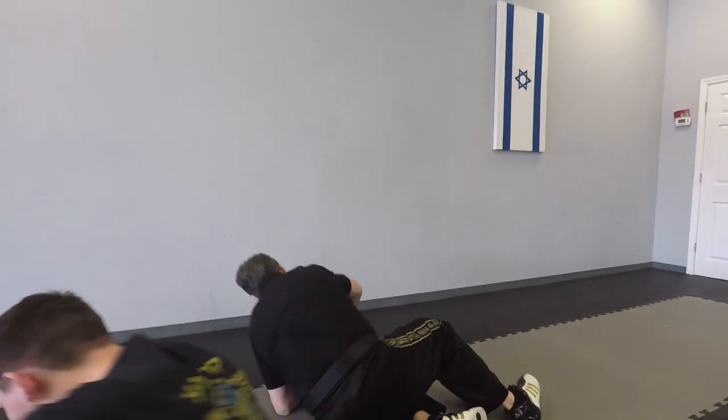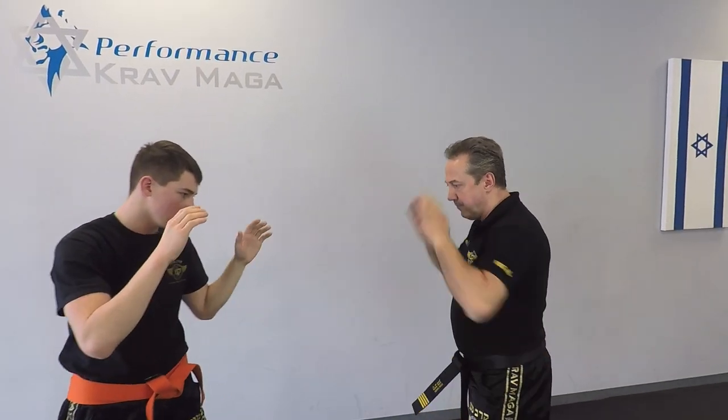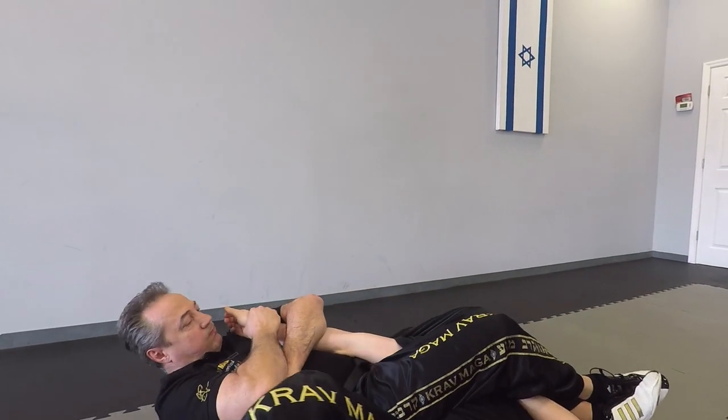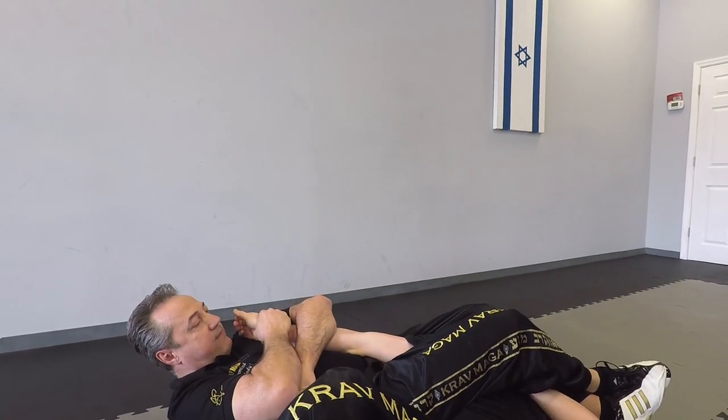Okay, one more time, a little faster. And I have an arm bar control.